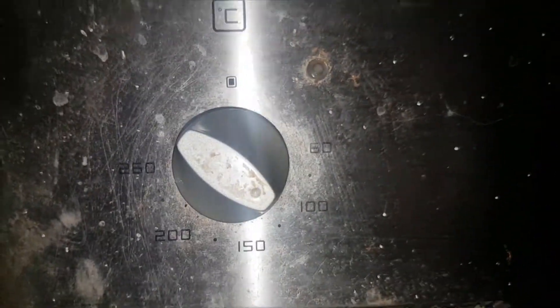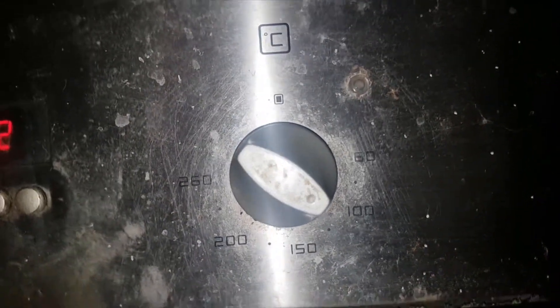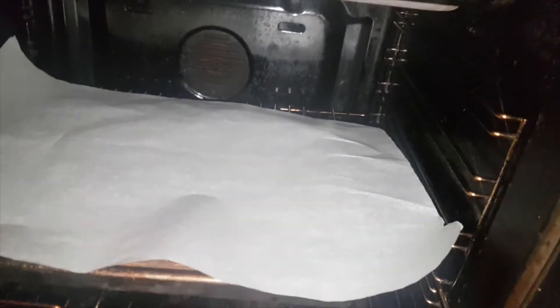What you want to do is preheat your oven to 180. Just have a feel in there — yeah, it's hot. We're about to check the garlic bread.